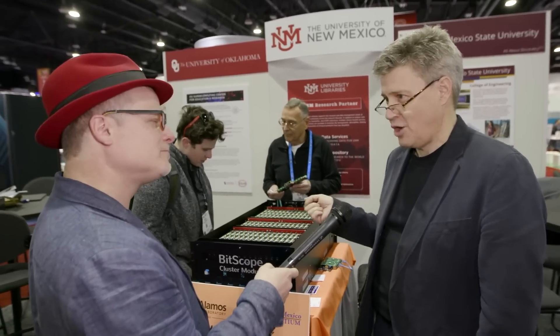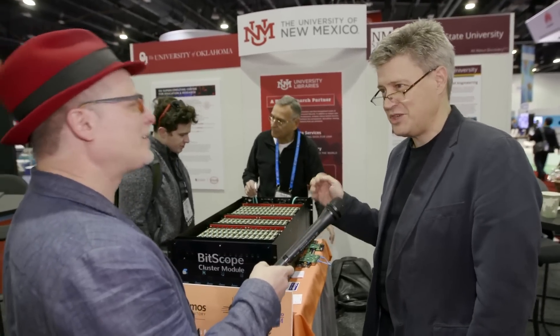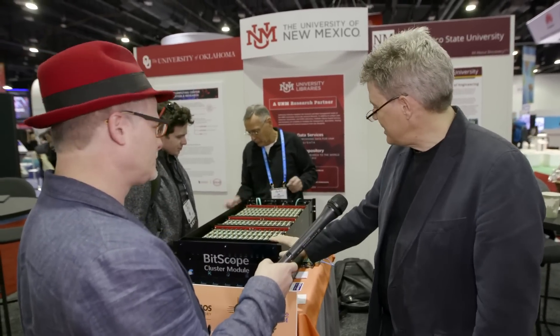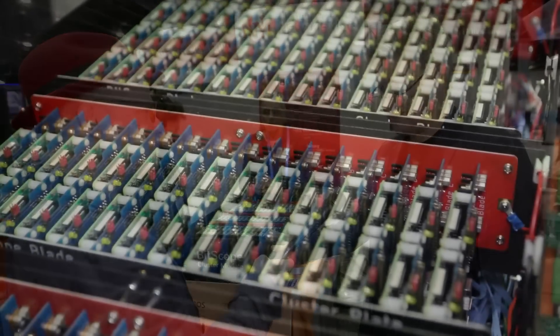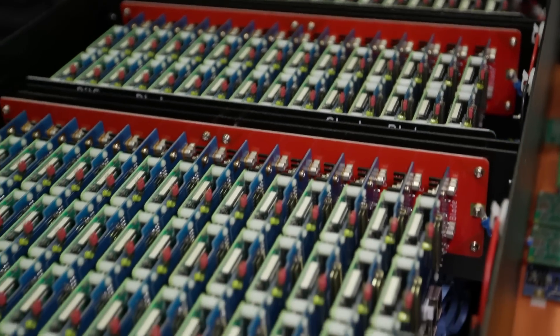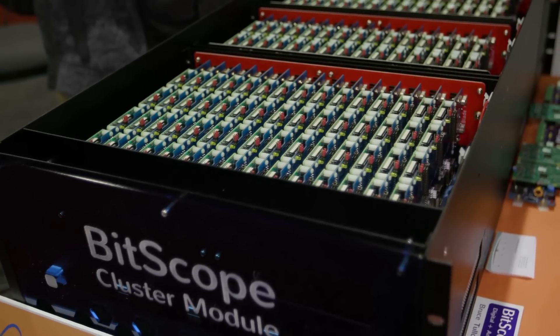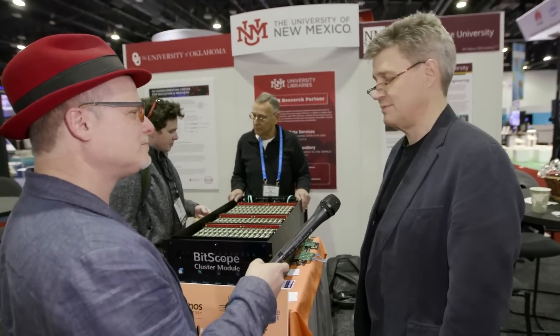Not only that — turning on Trinity, Los Alamos's big machine, is 20 megawatts. So you've got to be judicious about how you use it. Turn one of these boxes on: 500 watts. Seven of these boxes make 1,000 nodes at 5 kilowatts. 10,000 nodes is a 50 kilowatt machine. It's very low cost to run from a power consumption point of view, as well as low cost to build.